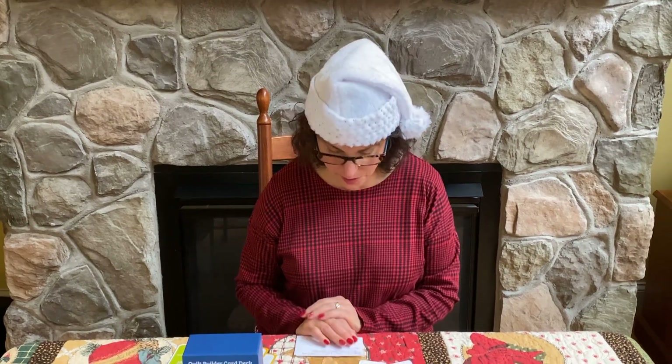Good evening and welcome back. This is day 7 on November 29th and our theme for today's special is our fun day. We want to share with you how we have fun as quilters.